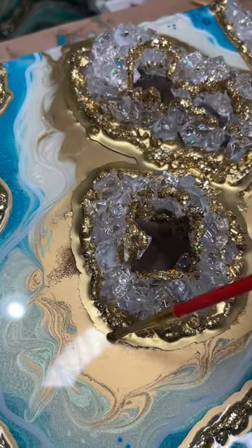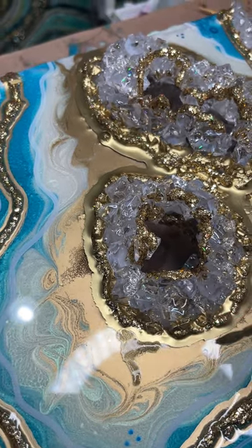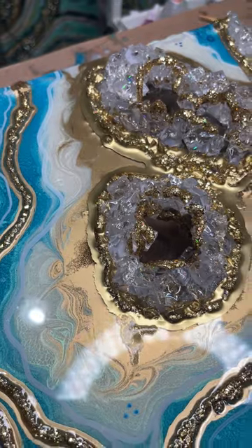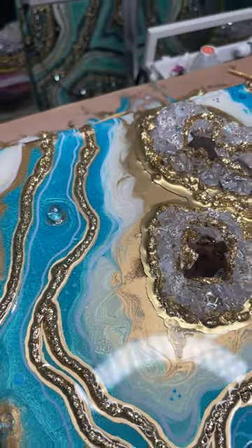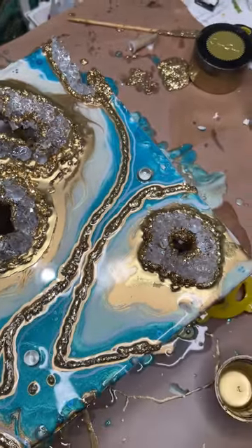To wrap this up, I basically do a little bit more detail work, let that dry about 24 hours, and go over it with a top coat of resin. I'll continue it later, but for now this is basically what it looks like.